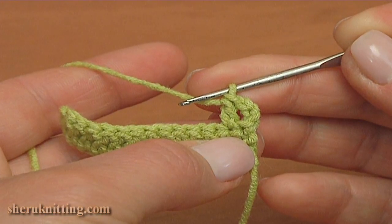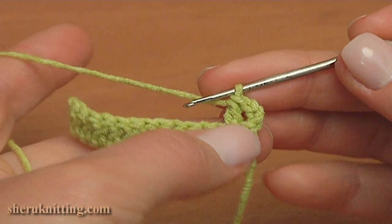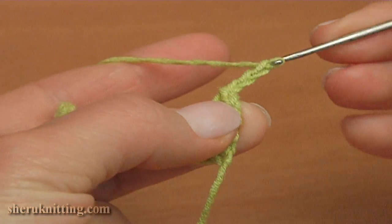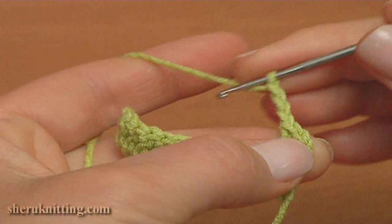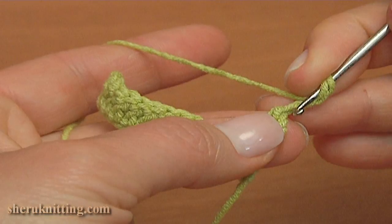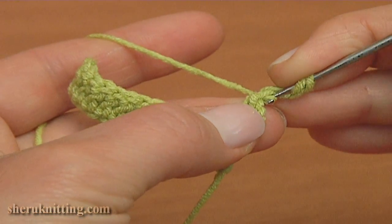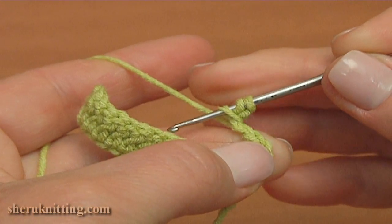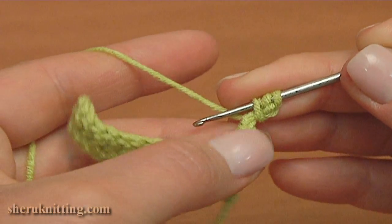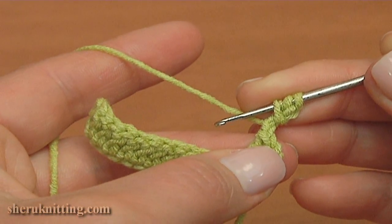For this, make a chain of 3 — 1, 2, 3. Now work around those 3 chains. Yarn over the hook, insert the hook around the chain, and pull up a loop. Hold all loops on the hook with your finger. We need to do this 7 times. The first one is done.